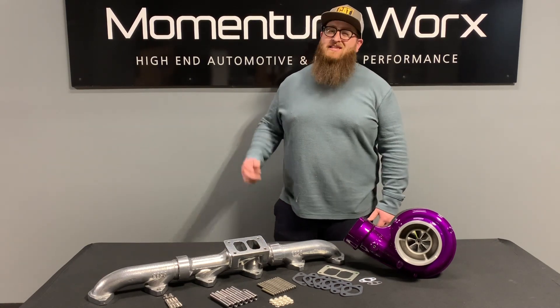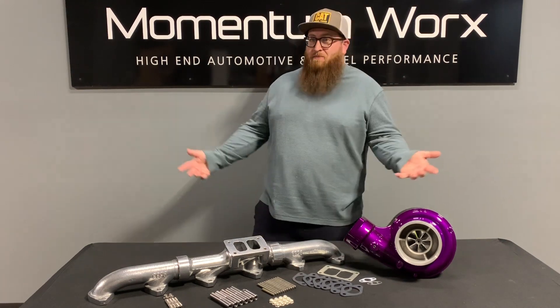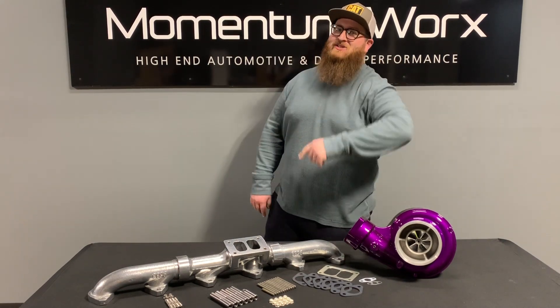What's up guys? Joe at Momentum Works. Today we're going to talk about Pup Kits. And you might wonder, what's a Pup Kit? Well, you should probably stay tuned.